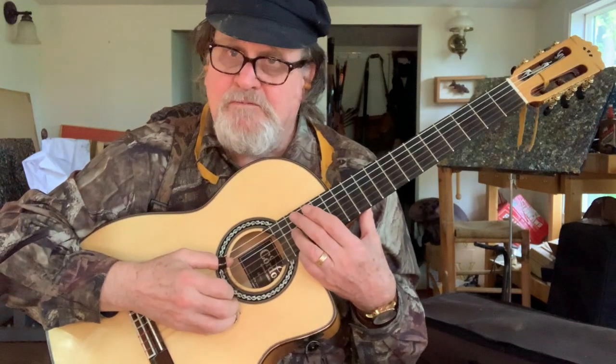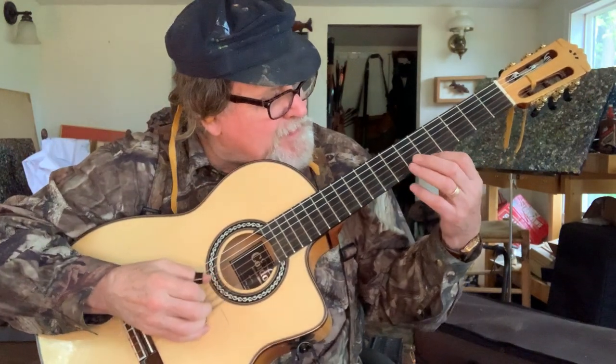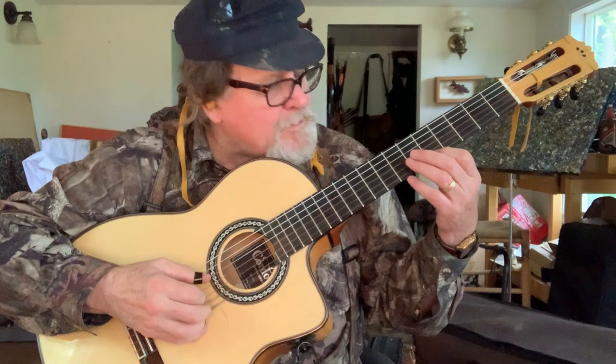Another remarkable thing about this tuning when you play around with it: you'll notice that all the shapes — one, two, and three — on the next string are the same note.